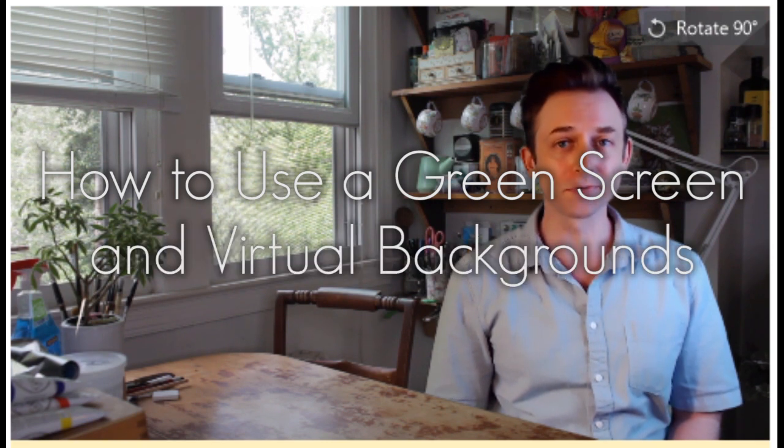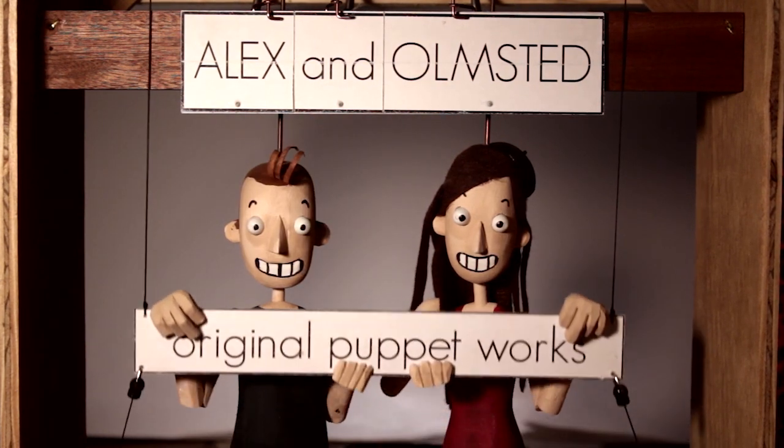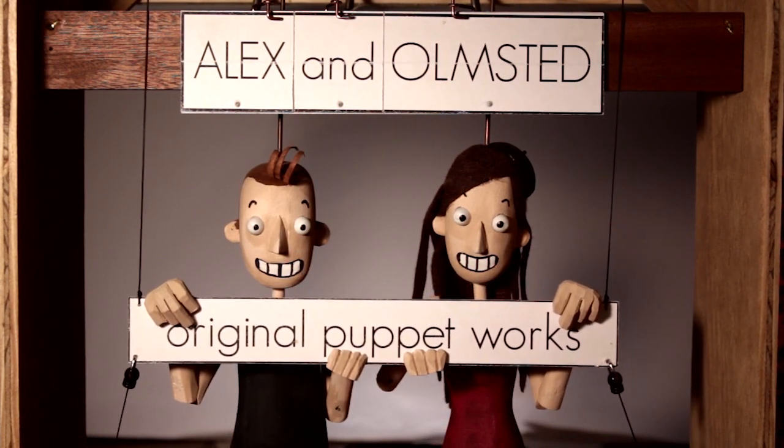Hi, I'm Alex from Alex and Olmstead, and today I'm going to show you how to use a green screen and virtual backgrounds for Zoom. You're probably already familiar with the concept of green screen from TV and film. Usually producers use it to put their cast in fantastical situations, and it seems like a really expensive option. But actually, it's really easy to do nowadays, and I'm not even really in my kitchen.